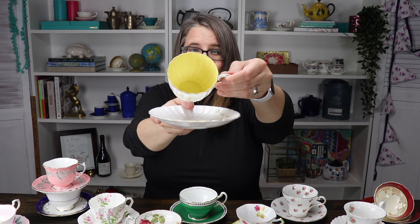And there you have it — the way that I look for teacups and what I look at. I want to know, do you guys collect antique teacups? Let me know in the comments down below. I can't wait to chat with you guys. Until next time, take care, bye!